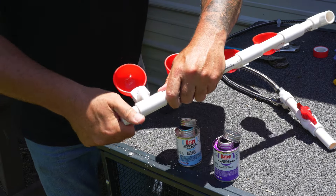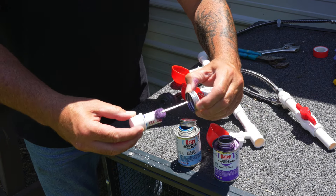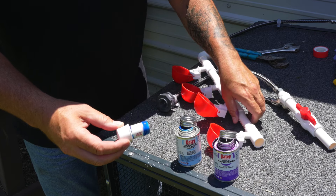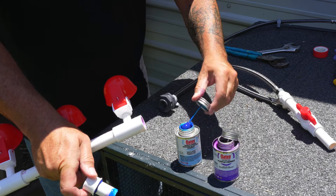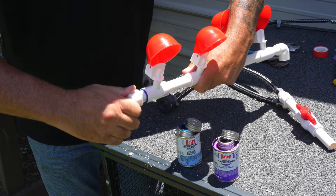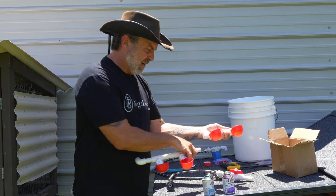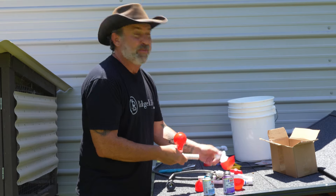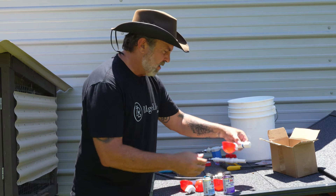Continue on with the rest of the process. Again, I'm going to take these apart so all my parts will be nice and ready. Leveling of the cups is the most important thing — leveling of the cups. That's all the parts I'm going to be using this go around. I need the purple stuff — primer — and a little bit of the blue stuff — cement. Doesn't really take much.